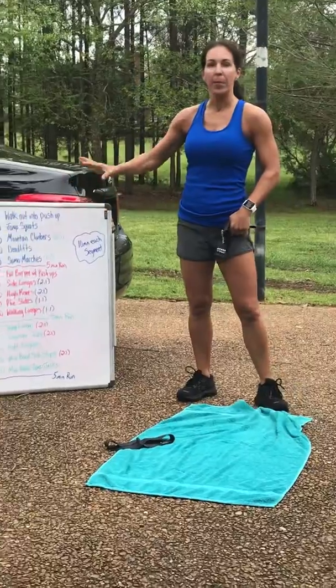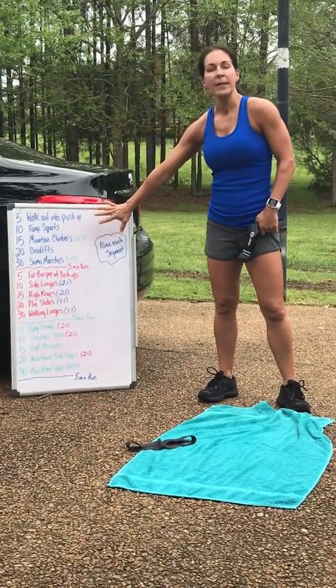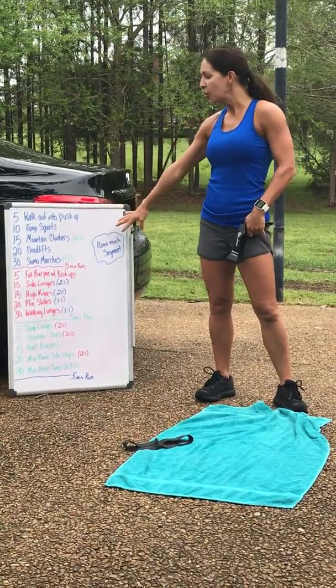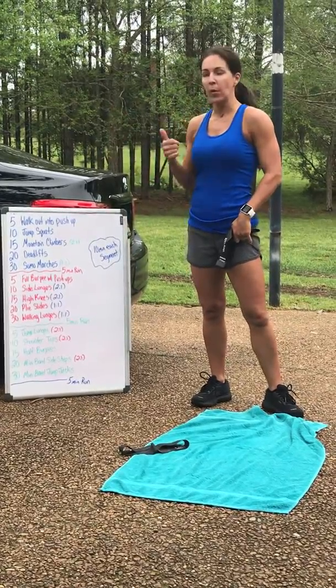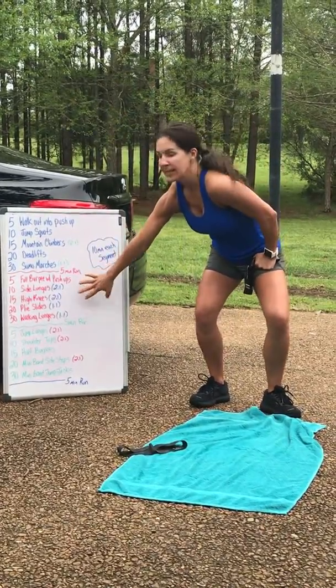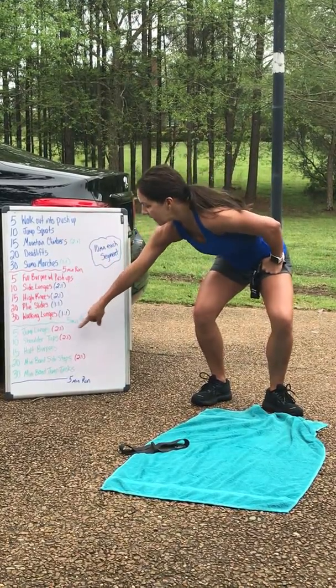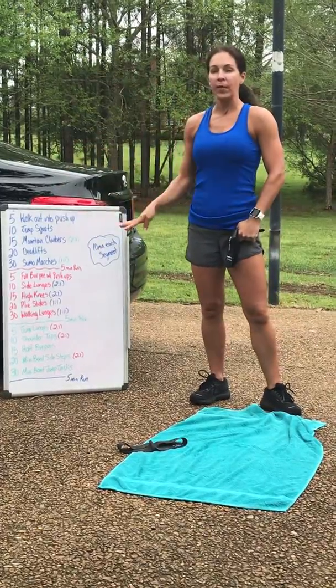So here it is right here. I'm going to post a picture of it so if you don't understand it. The blue segment — you're going to put a timer on for 10 minutes and do this segment over and over. Then you're going to go run for five minutes down the driveway, or you can jump rope. Second segment, timer for 10 minutes, do it over and over. Go run. Same thing. Green segment, 10 minutes, go run five minutes. That's a total of 45 minutes.